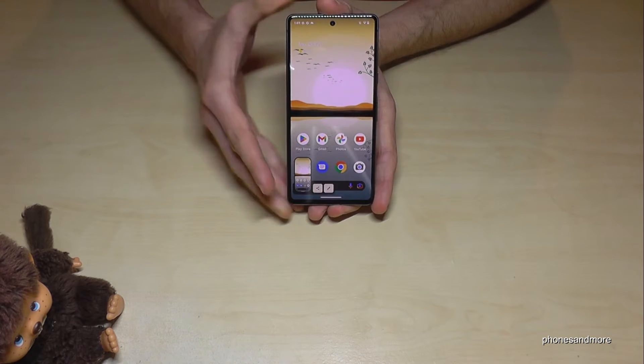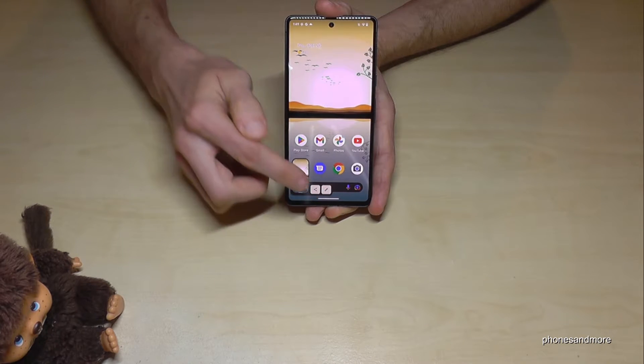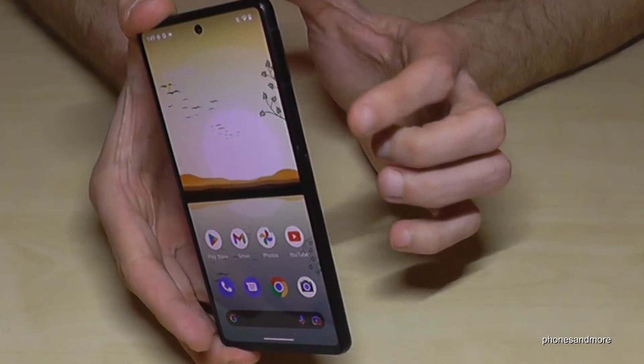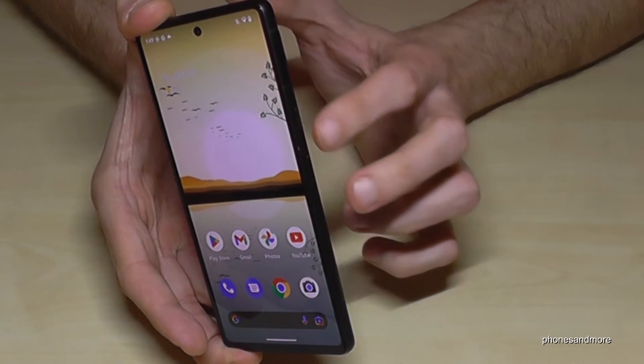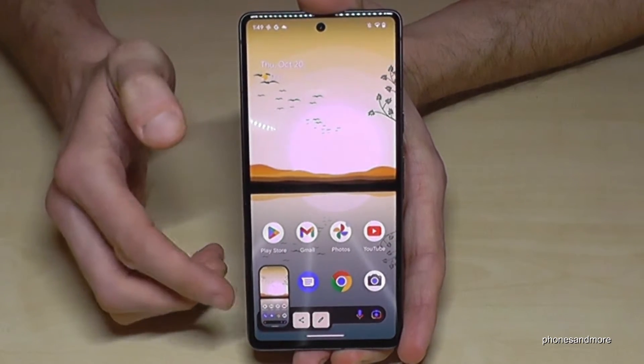Press both the power button and the volume down button together just for a short moment, and you will have a screenshot. After that, you can see the preview and you can share it already or edit it if you want.